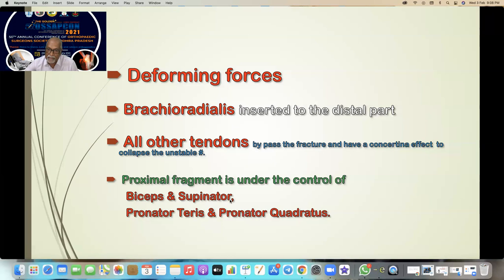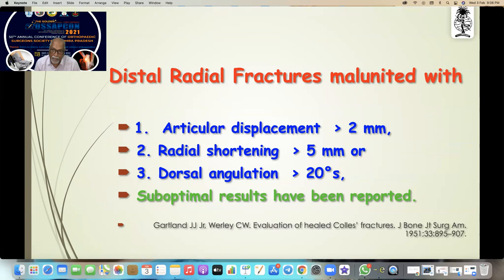Generally whenever you have a distal radial fracture by fall on an outstretched hand, the most stable part is the distal one. It is not the distal fragment which displaces — all the soft tissue damage happens to the proximal fragment. When we take an X-ray we see a different picture. Distal radial fracture, as we all know, is malunited with more than 2mm of articular displacement.